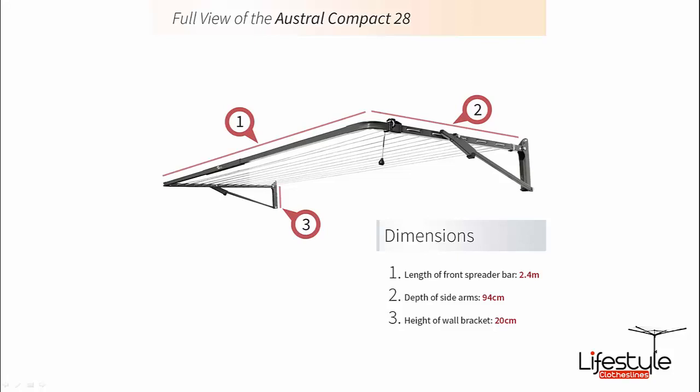Going on item number one there, it's got a width side to side of 2.4 metres. The depth, which is number two, is 94cm — just under a metre in depth. And the wall brackets here are about 20cm in height.